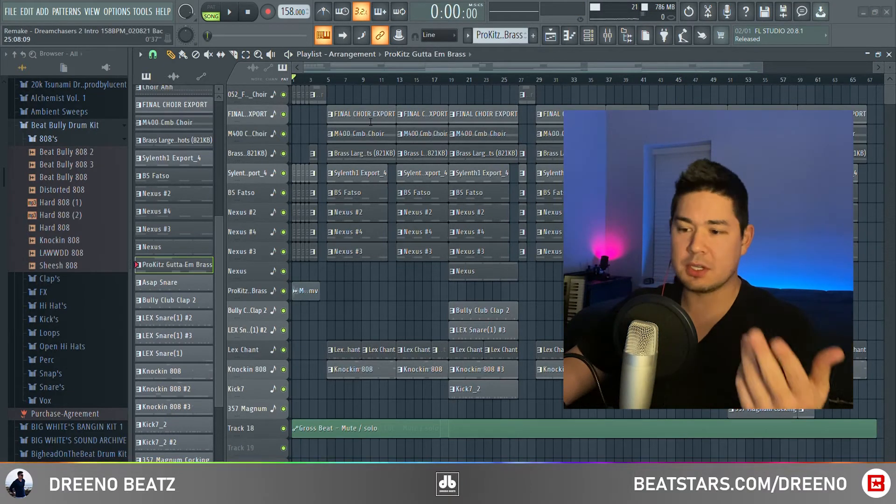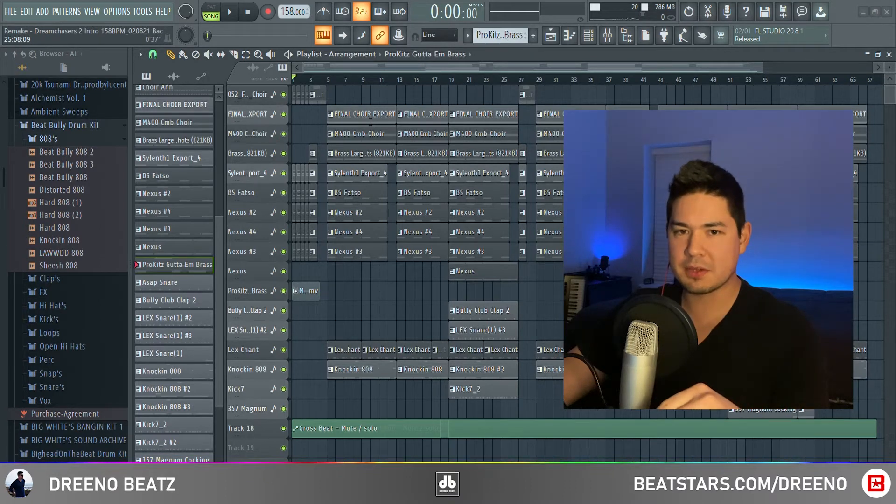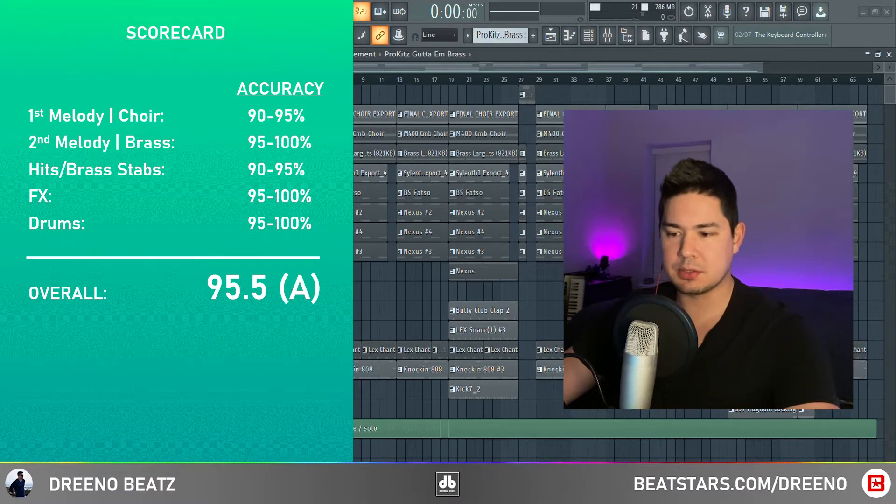Yo, what is up? This is Drino Beats. And in this video, I'm going to show you how to deconstruct Meek Mill's Dream Chasers 2 intro in FL Studio. And for those who are new to the channel, here's how I graded myself, just so you know what to expect going into this deconstruction.